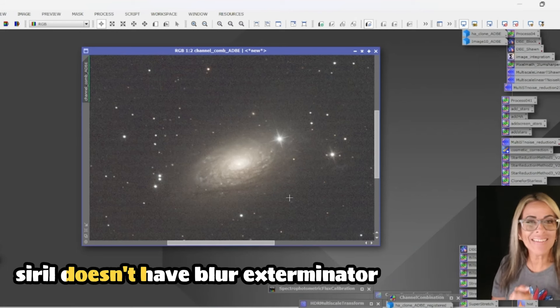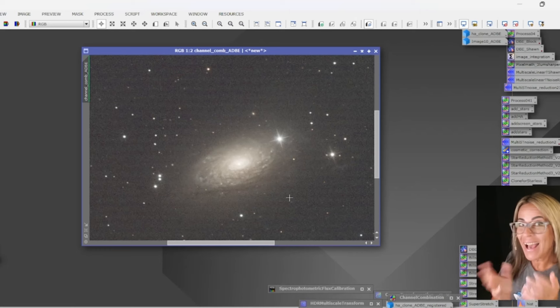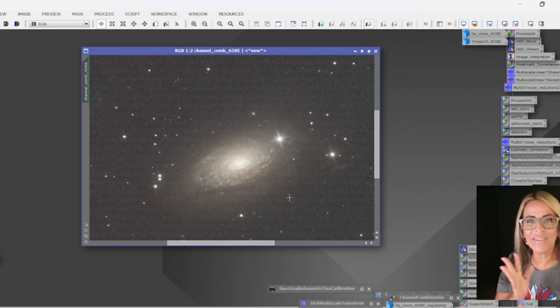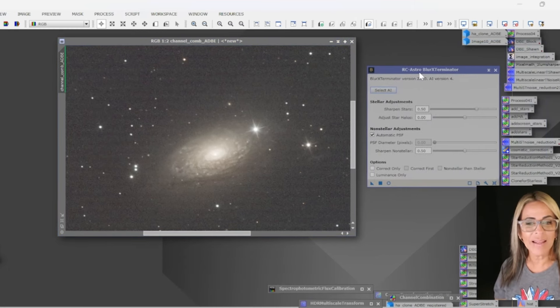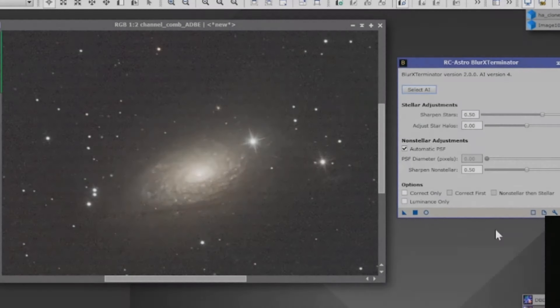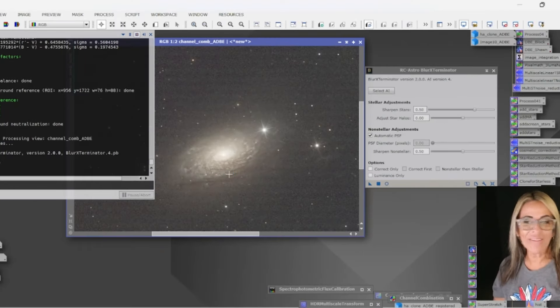Siril doesn't have Blur Exterminator, but it does convolution and other processes. Stay tuned for my next video where I'll use the same galaxy and compare how I did with Siril, which is great free software, versus Blur Exterminator. I am using the same settings that work for me — nothing in the options has been enabled. But this is the one that's going to do some sharpening, tighten those stars, and make it even better. You always want to do Blur Exterminator early on in the process — you have to do it in the linear phase.